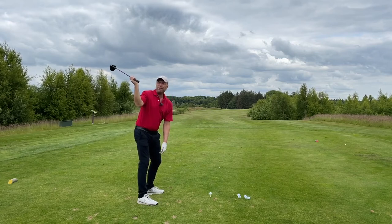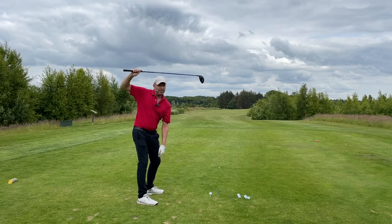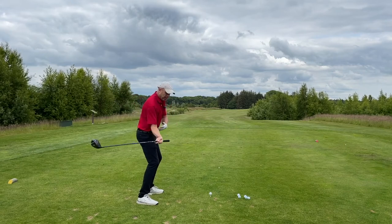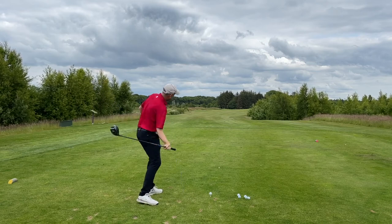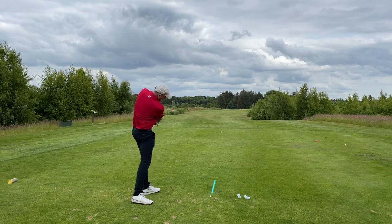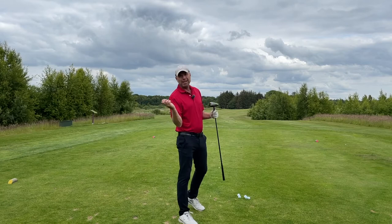Something that helps my students a lot is getting their right elbow below their right hand — or put another way, try to get the club to point slightly more to the left. This is a real power position because from here, you'll feel as though your shoulder is behind the club and you're able to hit the ball harder that way. That really allowed me to hit the ball with my right side.